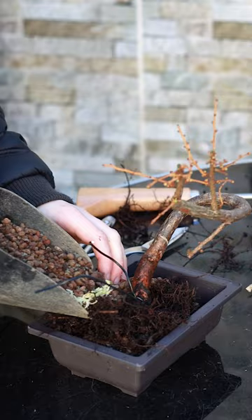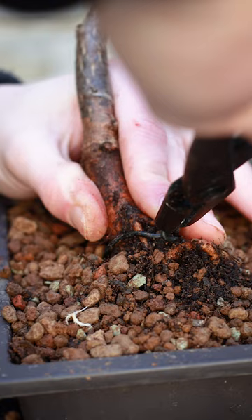Now six months later it's time to take the wire off, and after peeling off all of that old raffia, I'm potting it into this little plastic bonsai training pot. Finally, after wiring the tree into the pot so that it doesn't move or fall out, we give it a watering and that's all I'm going to do to this tree for now.